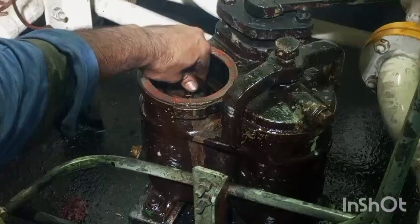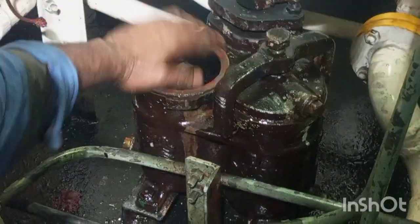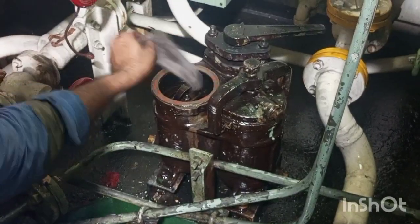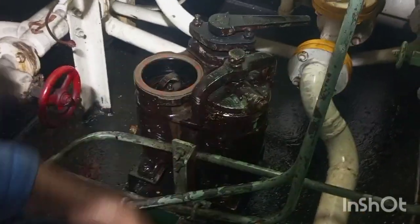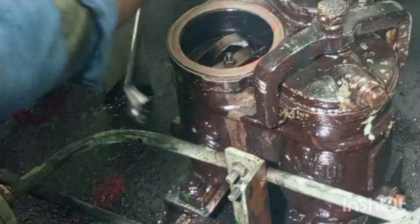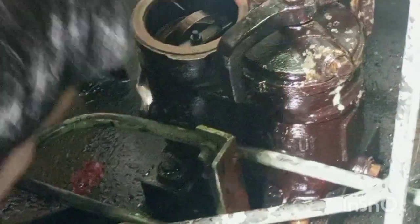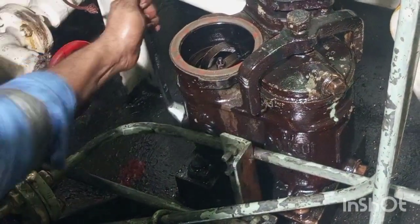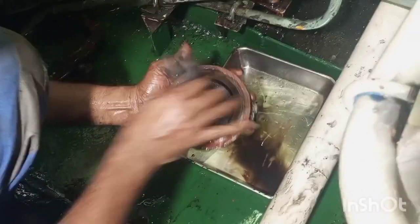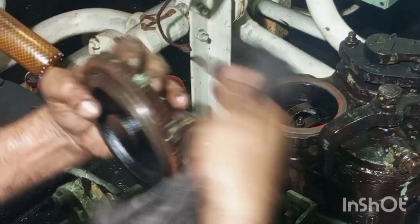Now we will put the filter element inside the filter body. Now we will tighten up the drain screw. This is the top cover and you can see the hole is provided for venting and purging purposes.